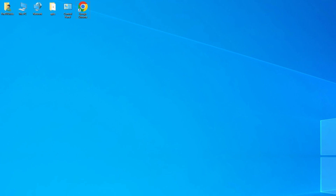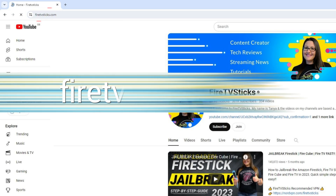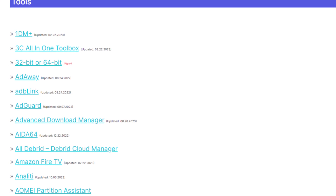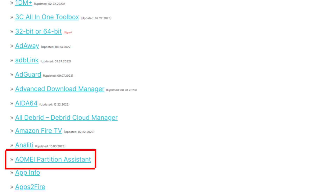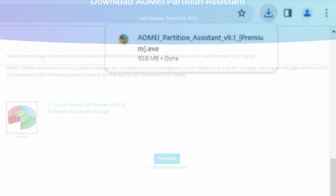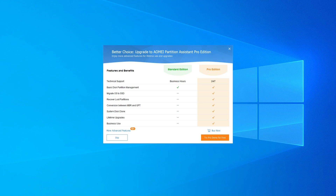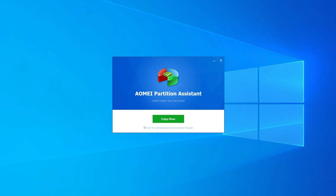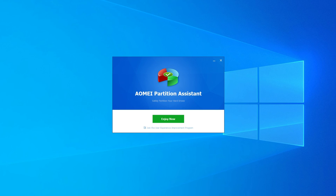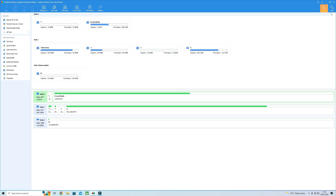If you need to format a USB drive that's larger than 32GB to FAT32, follow these simple steps. Open a web browser on your PC or laptop. Go to FireTVSticks.com and select Downloads from the menu. Scroll down to the Tools section to find AOMEI Partition Assistant. Click on the Download button and open the file to install the Partition Assistant. If you see a screen about upgrading, select Skip. Insert your USB drive into a USB port on your PC or laptop, then open AOMEI Partition Assistant and select Yes if prompted.